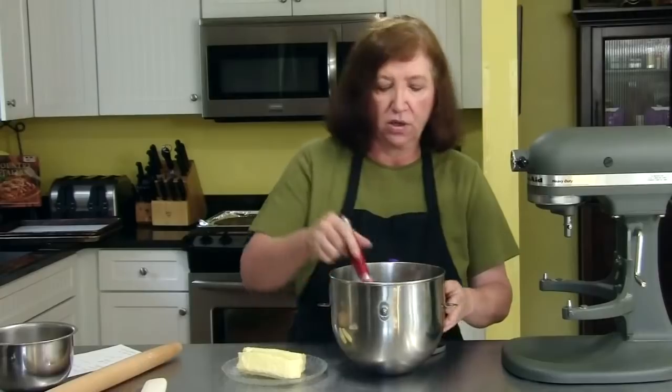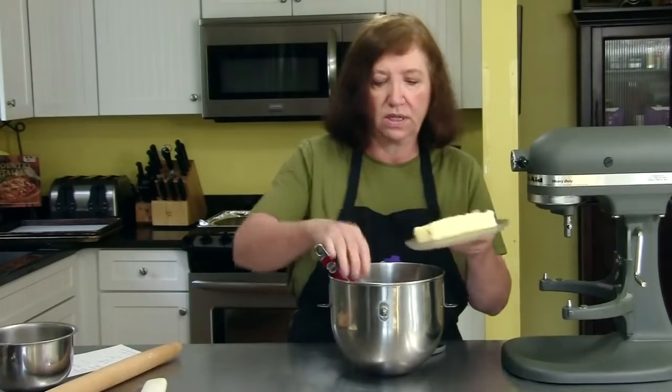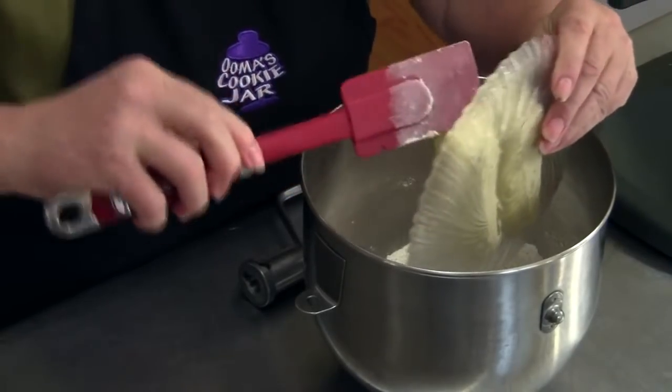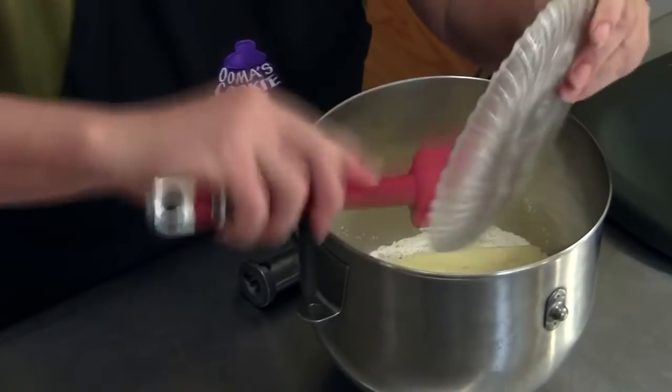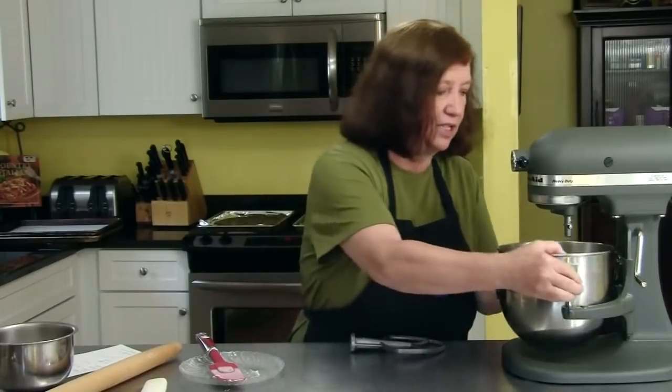This recipe can't be any easier. I just put those three ingredients in here and mixed them up. Then I have one cup, or two sticks, of butter, and we're going to put that in here, and we are going to put this on the mixer until we get a nice dough.